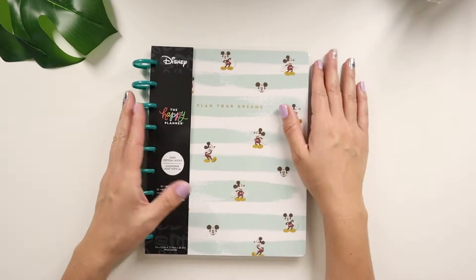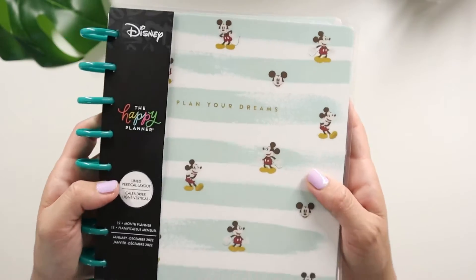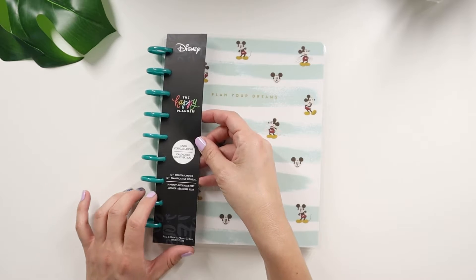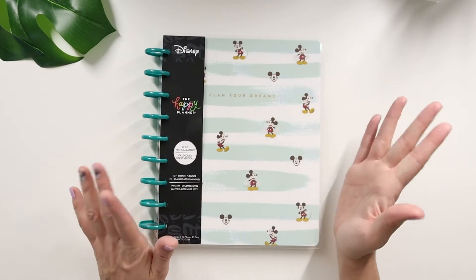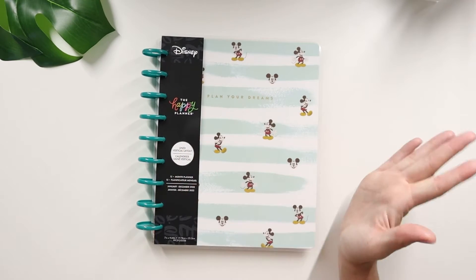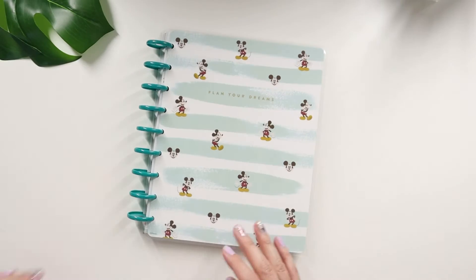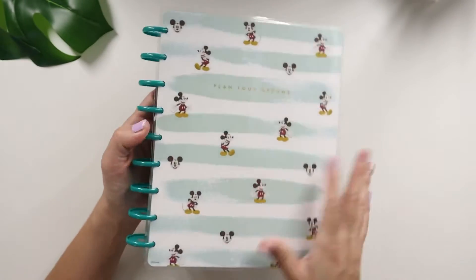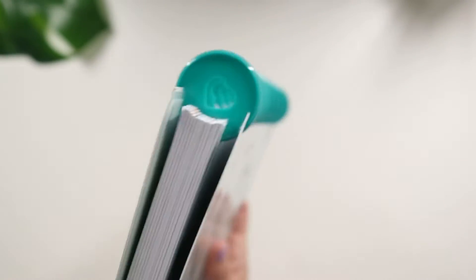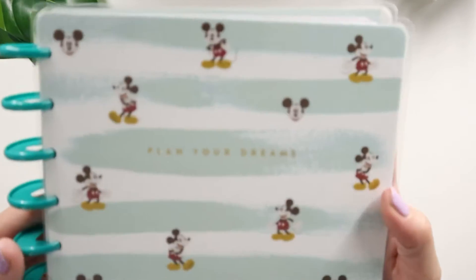We're going to start with the planner. I'm going to call it the 'Plan Your Dreams' planner because it says that on the cover. It's a lined vertical layout 12-month planner. These don't start until January 2022, so if you want to use it now you'd need to redate it. I love these colors — they're so pretty. It looks like a turquoise disc, yeah, turquoise on camera. It has Mickey on it.